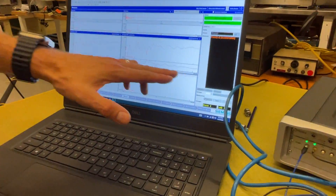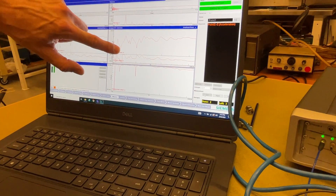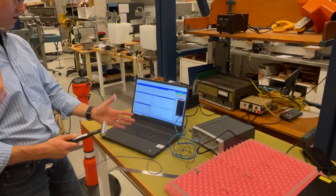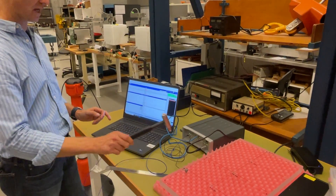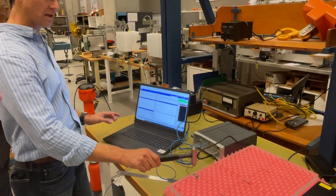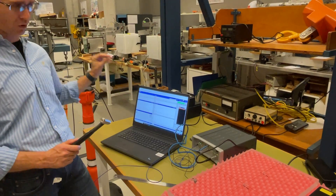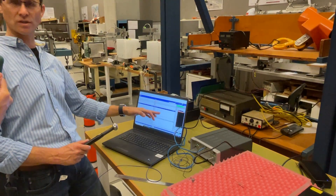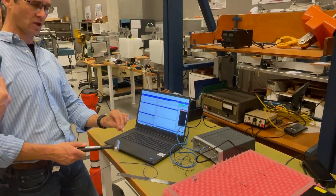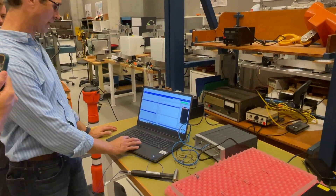My coherence function should be close to one all the way along, and we've got a really nice-looking coherence function with the exception of the anti-resonances, where we've got low response and low signal-to-noise ratio. I can continue to work through this — it's looking for five averages, but I can change that to three if I want to do my experiment quicker. If this is changing significantly every time I do another one, that's a problem. The idea is that the FRF should at some point converge — if I do ten averages this shouldn't change, and at some point the value of doing more averages decreases. Then I've moved to my next point and I have to change my channel naming.